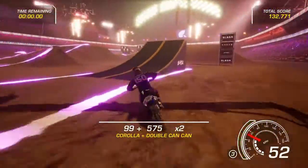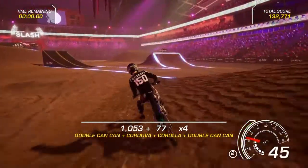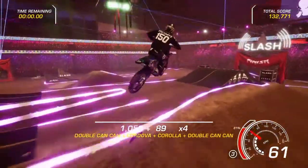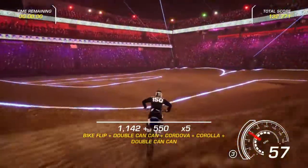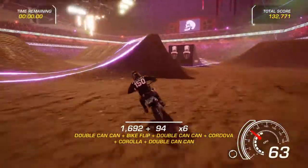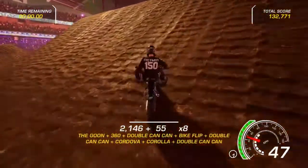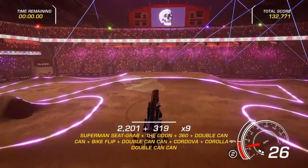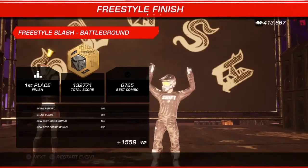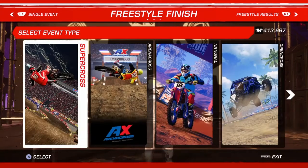I actually might beat my previous record right here — not a world record, but my previous score, which is kind of insane because I was actually not expecting to do that. That was a nice trick I just did. Alright, there we go — and that's basically the tricks. Hope you guys enjoyed the video, that's going to be the end of this one, see you guys on the next one, peace out!